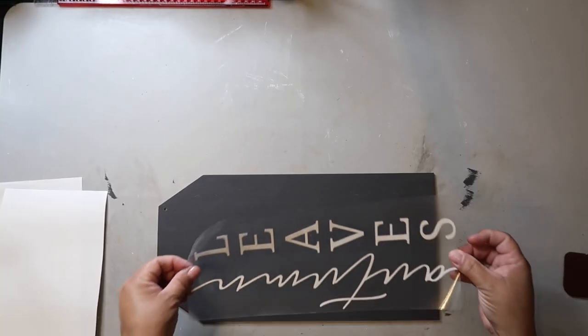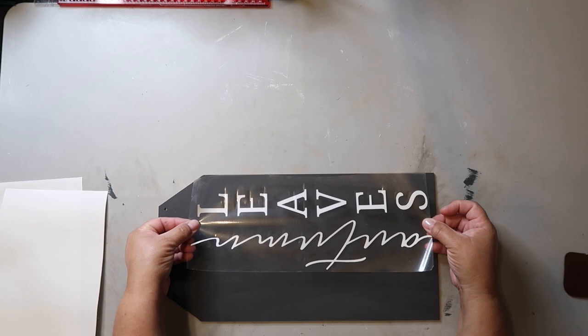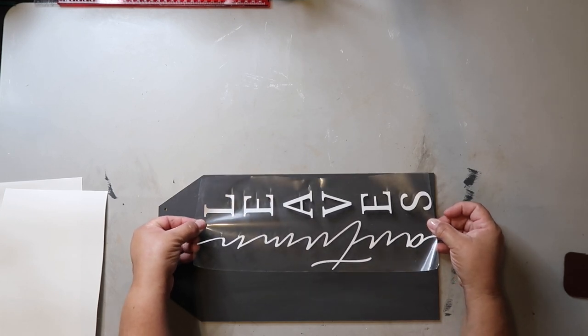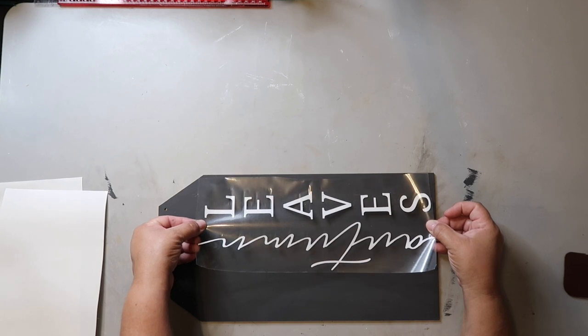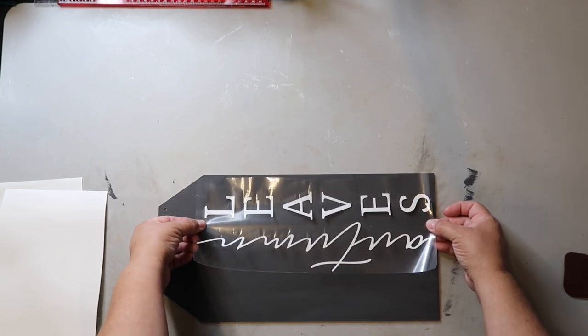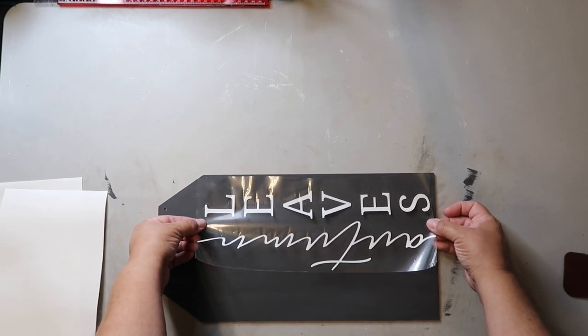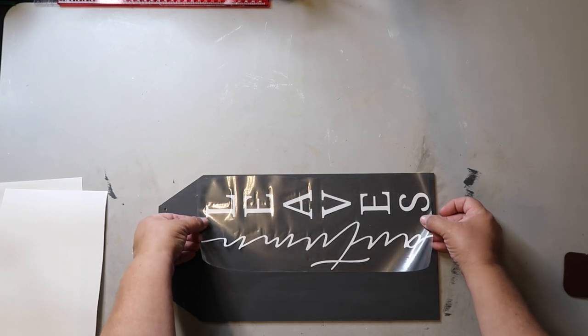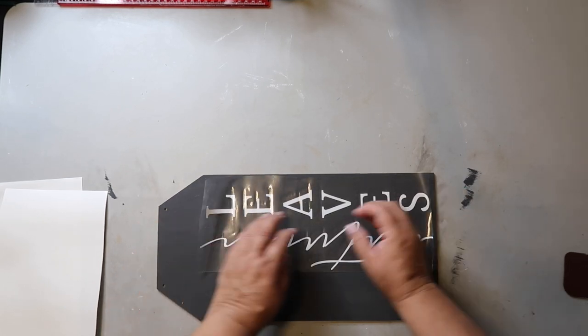Whitney also had a free decal available on a blog that's linked in her video description box, so be sure and check it out. Since my sign was a different size, I just scaled it down to the size I needed and cut it out using my Cricut. I wanted to place the decal slightly off-center — and y'all know I don't measure anything, so I'm just kind of eyeballing it and going with the flow.